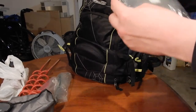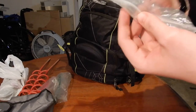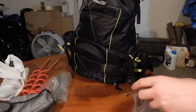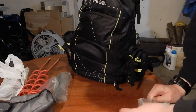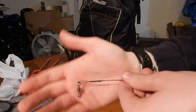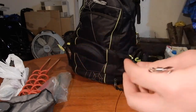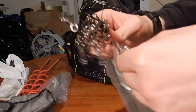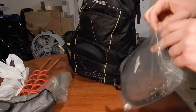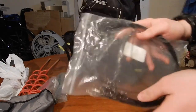I also have these pretty over-the-top heavy duty leaders — probably not really worth it. They're 150 pounds supposedly. Really thick wire with a nice swivel on one end and a good snap on the other end. Super heavy duty. I've actually not really used these because there are big fish in that lake, but I don't know if these are quite necessary — but they're nice to have.